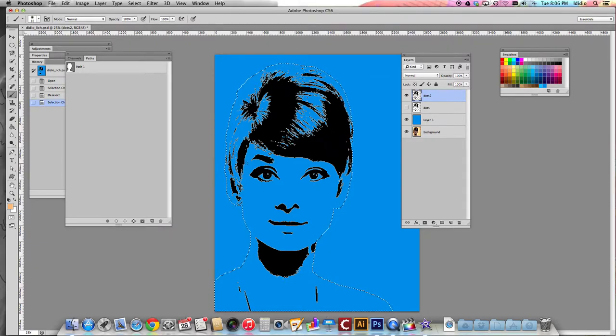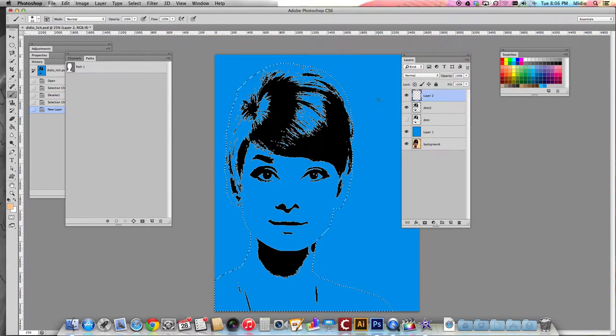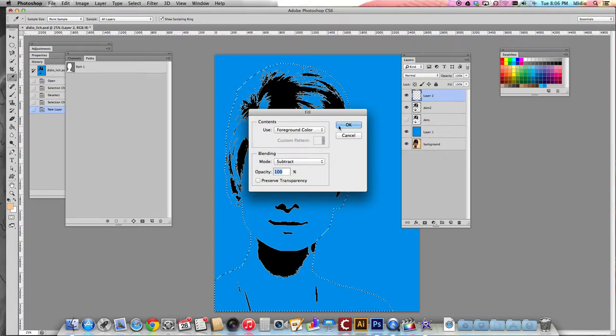Once that's selected, before you do anything, we're going to make a new layer and choose a flesh color over here in our swatches. If this color doesn't suit you or isn't quite the exact color you want, you can double click the color swatch at the bottom of your toolbar and choose whatever color you want her to be. I'm going to choose this color and click OK. We need to fill the path with the flesh color, so go to Edit, Fill, make sure you choose foreground color, and then click OK.